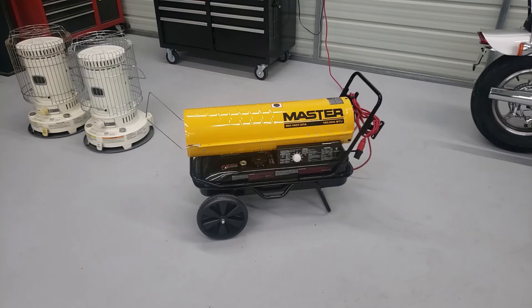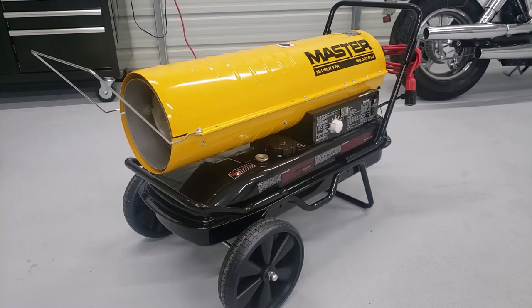I looked online and found this Master MH-140T-KFA 140,000 BTU forced air heater up at my local Tractor Supply. Assembly of this unit was pretty easy. Up front and on top, you have a guard that keeps you from getting burned, held on by just two screws. You have a simple axle that's threaded on each end — you slide the axle in, put the acorn nuts on after you put the wheels on, tighten those down, and the back handlebar and lower support just snap in. Once you get those on and fill it full of fuel, you're ready to rock and roll.